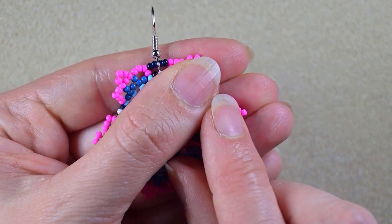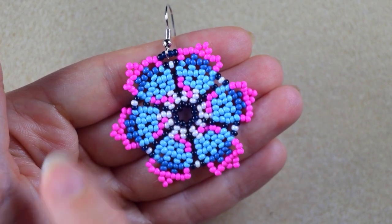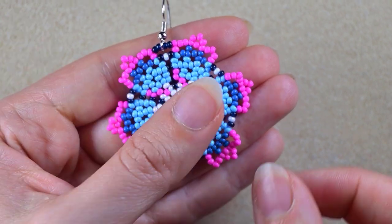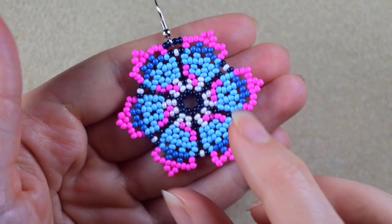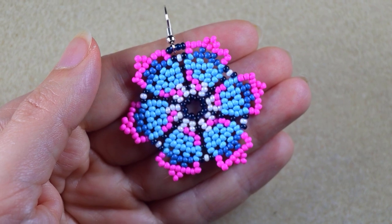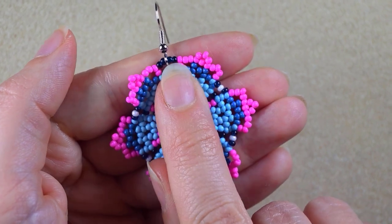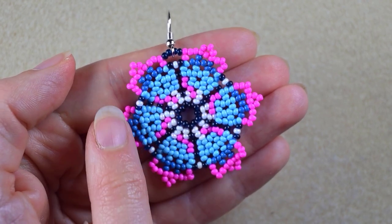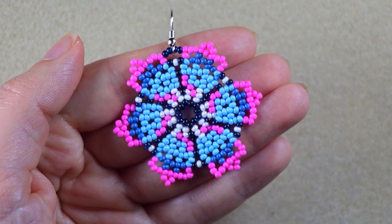If you have problems straightening this up, it may be because you used slightly different beads — even same-size beads can differ from lot to lot or manufacturer to manufacturer — or you used thicker thread. In that case, put a cotton cloth over your work and iron it, then apply clear nail polish to straighten it up. Another option is to add another row of dark beads between the petals to keep it in a straight line.